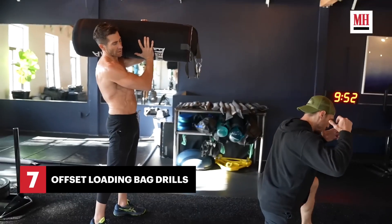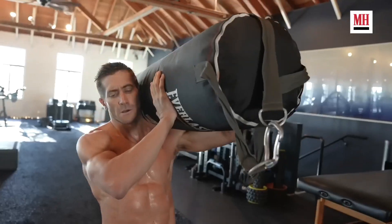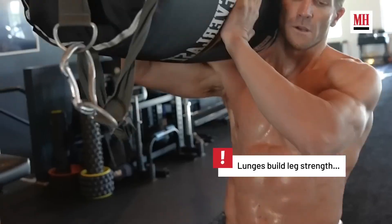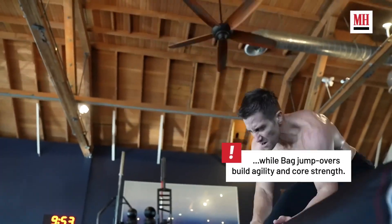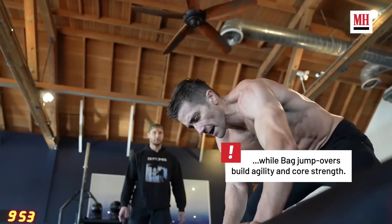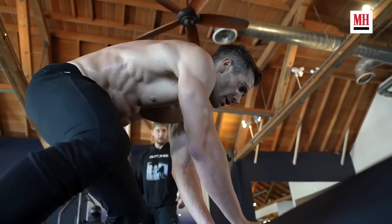We see some examples more relatable to MMA training, keeping the body in check with offset loading and movements more imperative to sport. More legs and core training, a little bit of MMA — this workout is getting tough when it comes to endurance. It does make sense how this could benefit him with his role as a fighter.